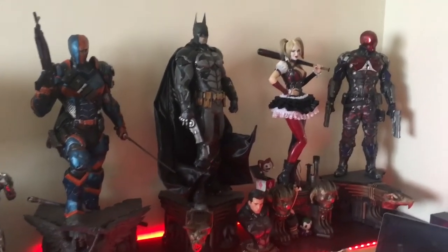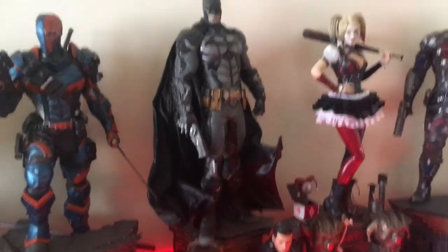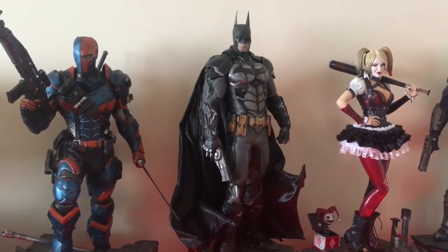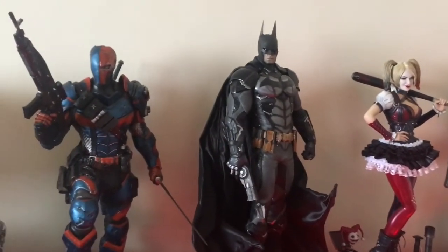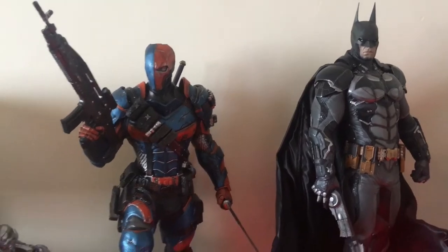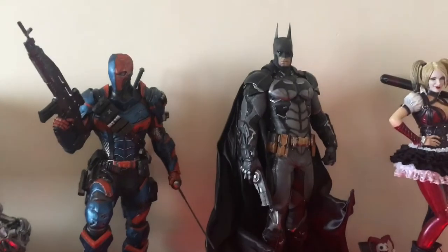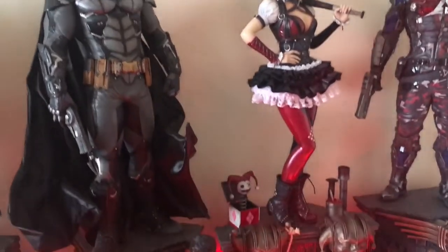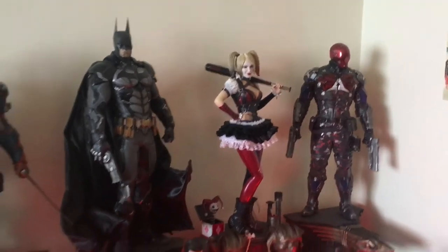These pieces I really like — the detail, the design, the paint job are all very good. My favorite so far is the Deathstroke; it's really very amazing and absolutely worth having. It came together with my Harlequin, and Harlequin is also amazing — a lot of switch-outs, very nice.